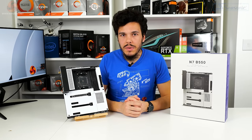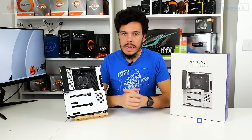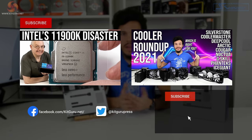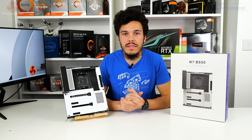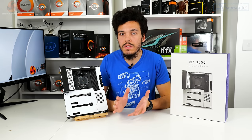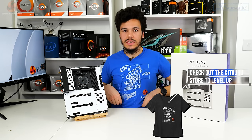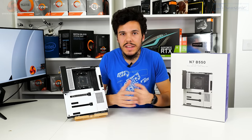Let us know in the comments whether these negatives are a deal breaker, or whether you'd be happy with the strengths — the glorious styling and the cool NZXT CAM ecosystem. I've been Luke Hill for KitGuru, thank you for watching. Like, subscribe, hit the bell icon, visit our merch store, and support us on our social media channels. See you in the next one.